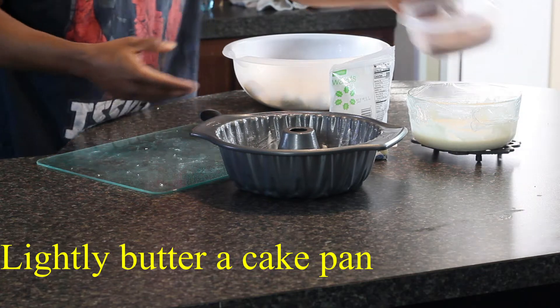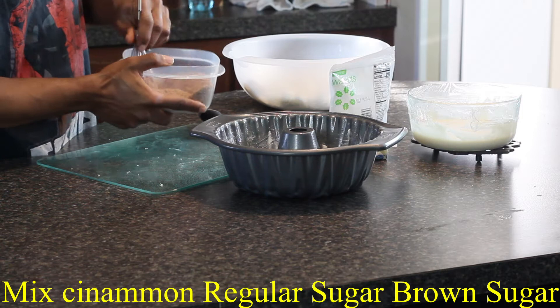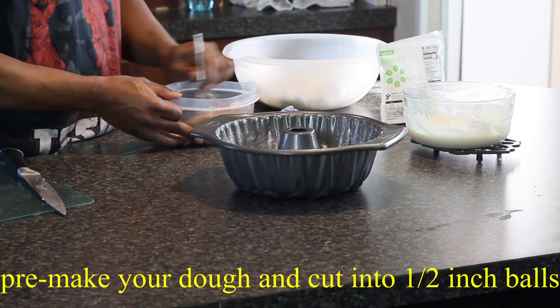To start, lightly butter your cake pan. Mix together your sugar, brown sugar, and cinnamon into a bowl. Here I'm just crushing down the ingredients to make sure there's no knots or balls of sugar.